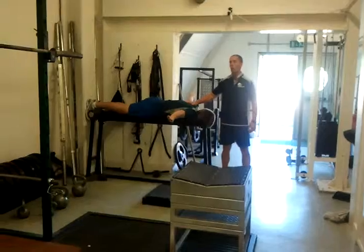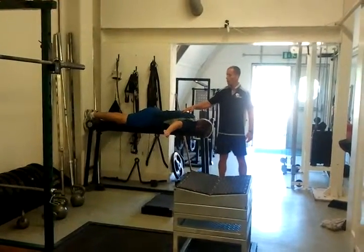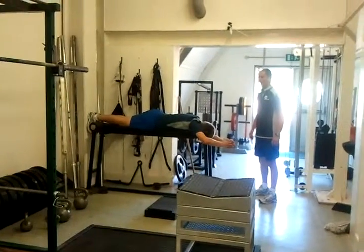Up, up. Hold it, hold it. Six muscles in the rotator cuff, aren't they, Kerry? No — four. Supraspinatus, infraspinatus, teres minor, and subscap.